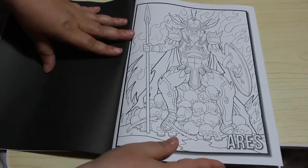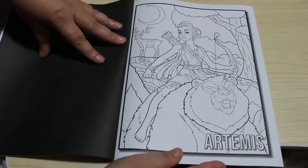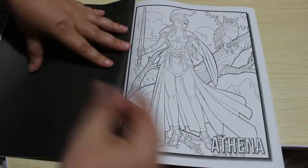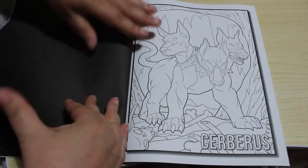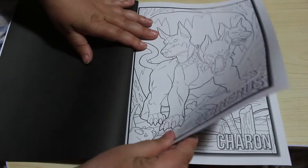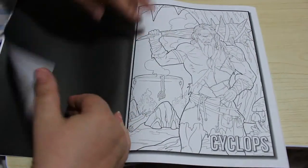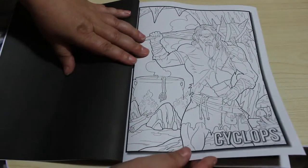Ares. Artemis. You know what, all we need is Hippolyta and Wonder Woman to pop up — I don't think that'll happen! Athena. Cerberus. Charon — or Charon. Cyclops. And these are absolutely beautifully done.